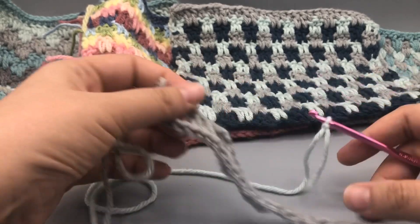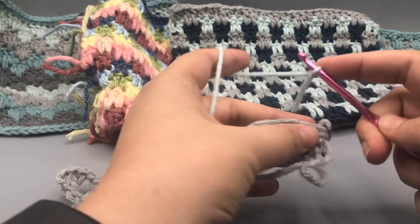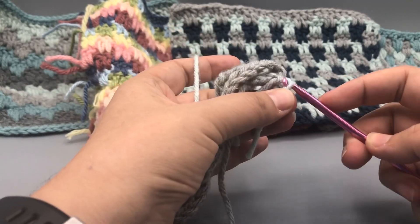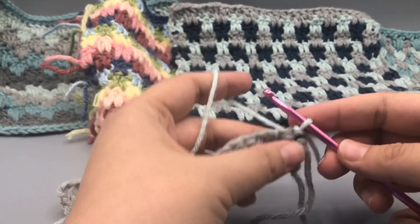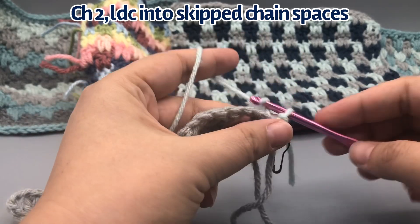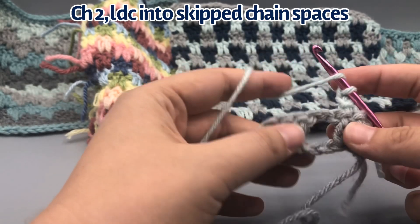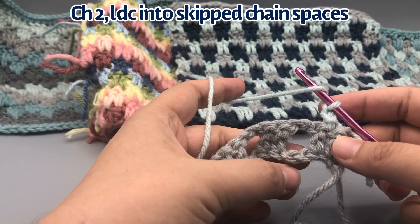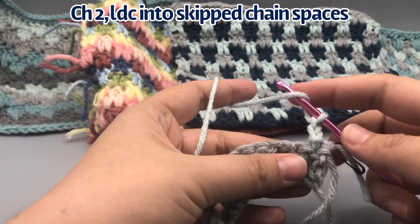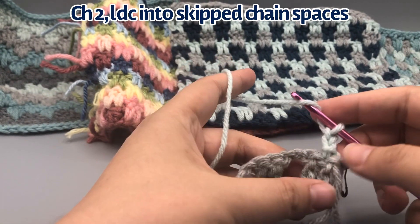I have our second piece of yarn with the slip knot already on it, and we're going to turn our work. Join this with a slip stitch — yarn over and just pull through the one loop. If you're not changing color, or if you're changing color, everything will be the same from here out. Chain two — these two chains represent the two double crochets. Now we're going to start doing the long double crochets. I'm going to call these chain spaces 'windows' throughout the rest of the pattern to make it easier.